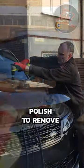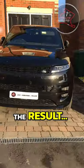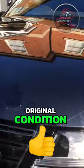I gave it a quick polish to remove any marks, and here's the result — all back to its original condition.